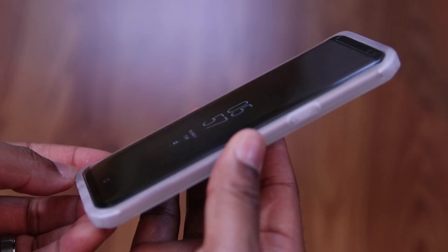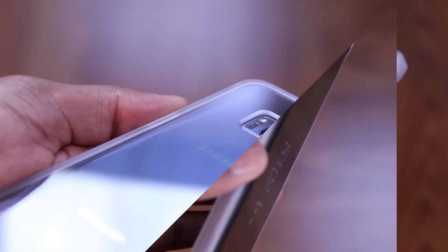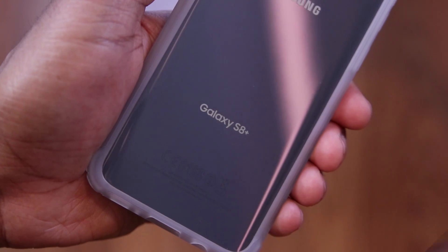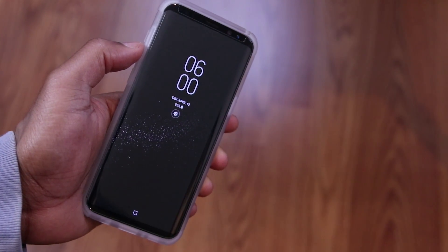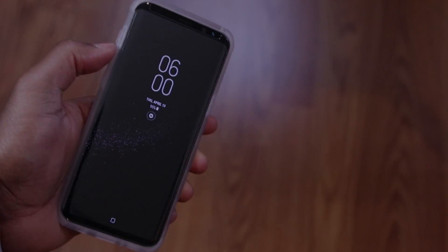With each of these three cases, you're definitely going to get what you paid for. They're stylish, protective, and functional all at the same time. So with these cases, I don't think that you can go wrong. The links are down below if you're interested, so go and check them out.